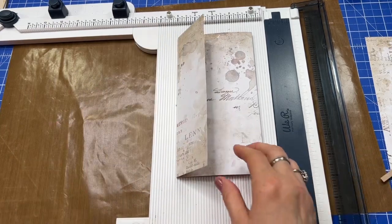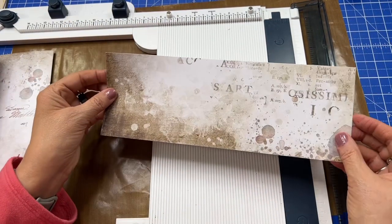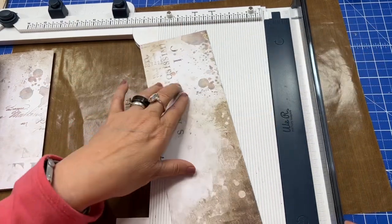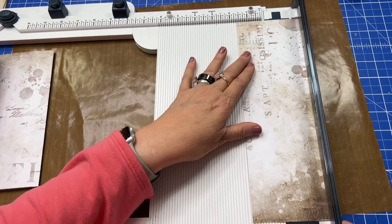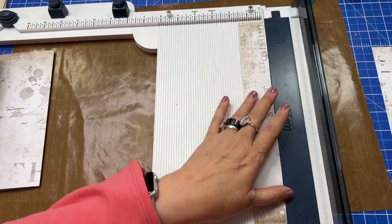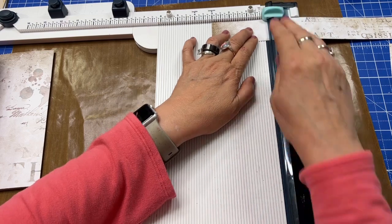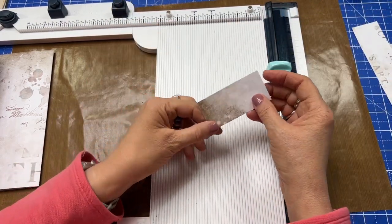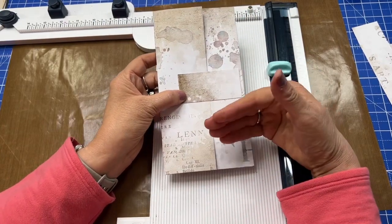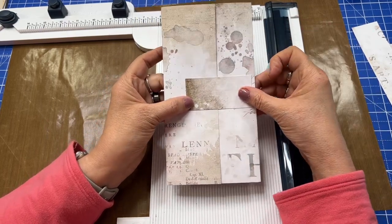So what we're going to do is we're going to create a little fastener. I'm going to take some of the paper that I have and cut it at one and a half inches. This is using just some leftover paper, and then I'm going to cut it at three inches — so I've got three inches by one and a half. This is going to be my fastener. You could make a belly band, a band that goes around the whole thing, however you want to do it.